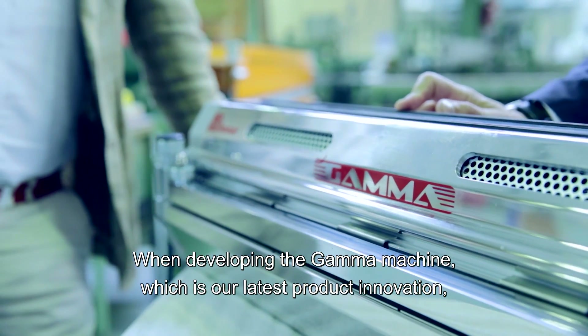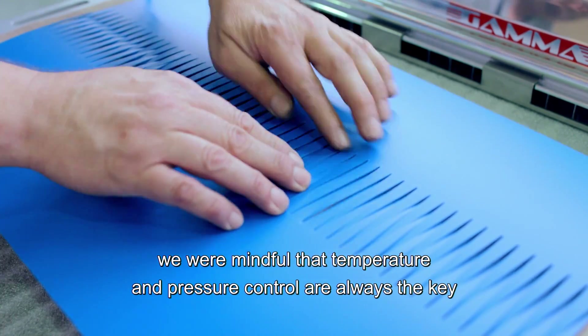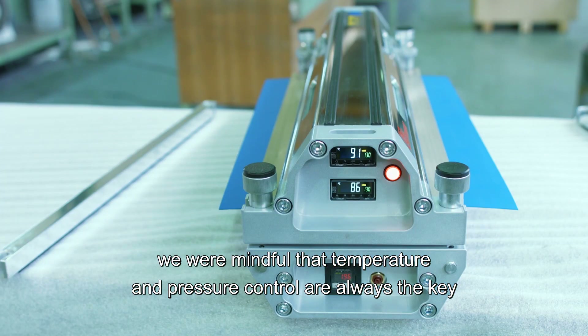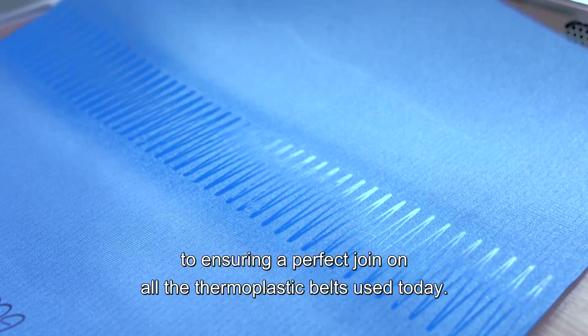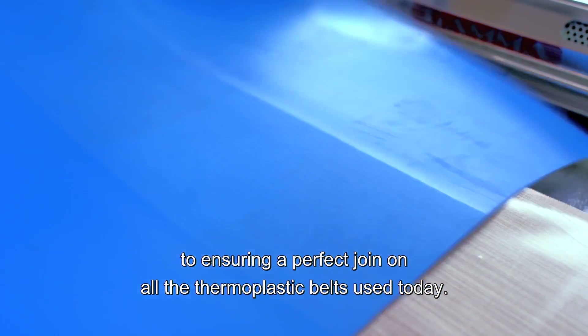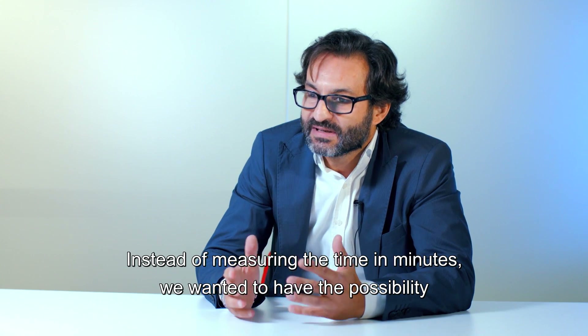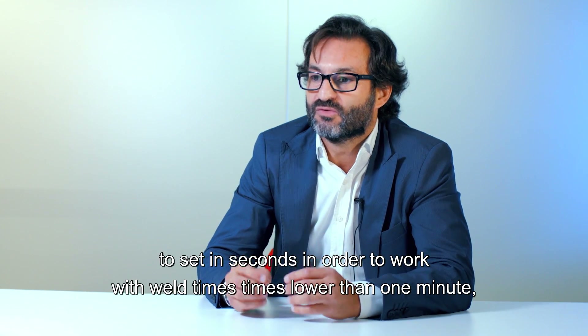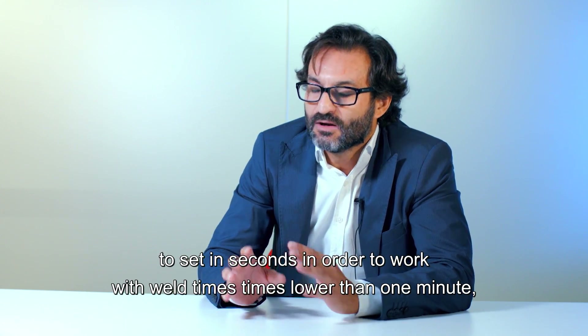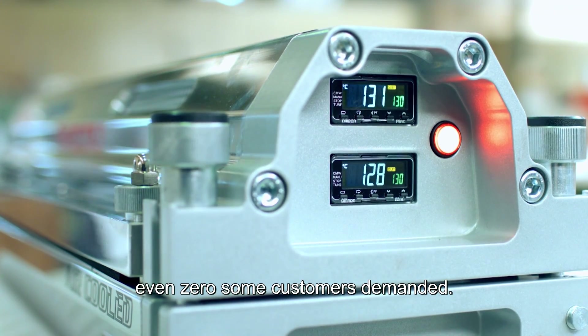When developing the Gamma machine, which is our latest product innovation, we were mindful that temperature and pressure control are always the key to ensuring the perfect joint on all the thermoplastic belts used today. Instead of measuring the time in minutes, we wanted to have the possibility to set in seconds, in order to work with values as low as 12 times lower than one minute, even zero, as some customers demanded.